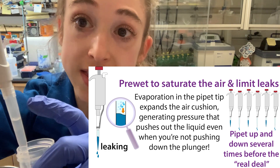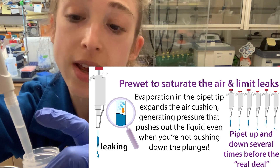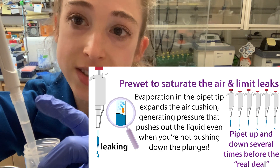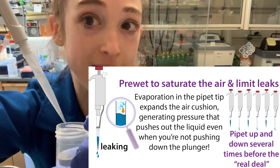What's going to happen is that the rate of evaporation — the ethanol evaporating — is going to equal the rate of condensation, the ethanol going back into liquid form. So when you pipette, it will still be at that equilibrium, and you're not going to get a change in volume or dripping.